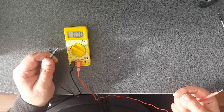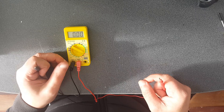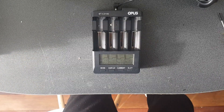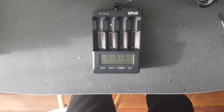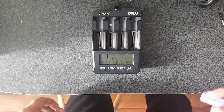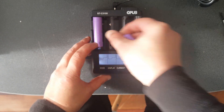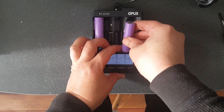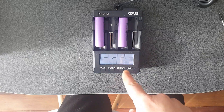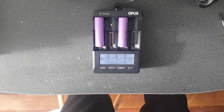The charge controller in the battery pack itself shouldn't have let it go down that low, but that's okay. So I'm going to use this Opus BTC3100, and the reason I use this is because it can also discharge. I'm going to put a couple of cells in there as an example and automatically - see, it's already tested the voltage and it's now going to charge them.